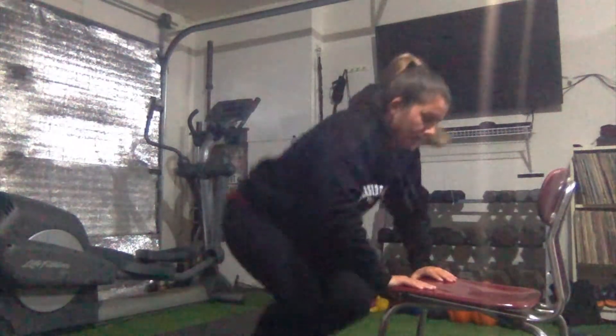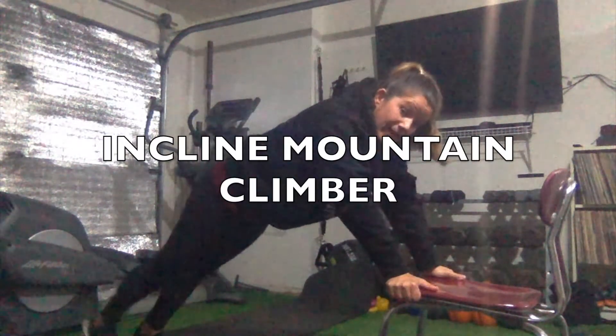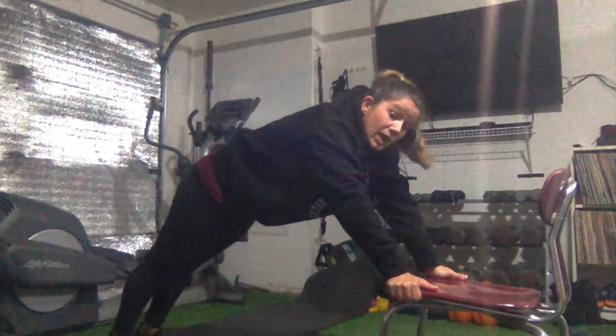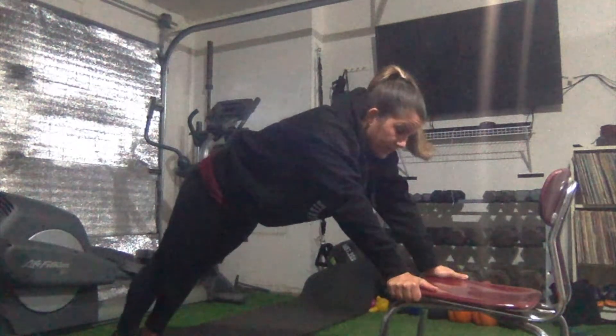For my third exercise, I'm going to do an incline mountain climber. I'll do the same thing with my hands as I did with the incline push-up — hands at the front or sides of the chair. Back flat, feet behind me. Then I bring my knees to my chest one at a time, keeping the intensity up — not doing it very slowly.